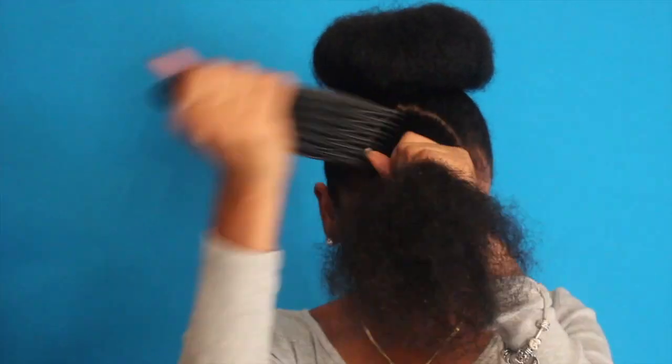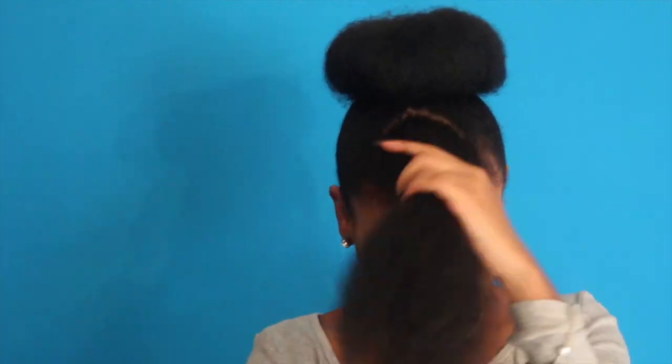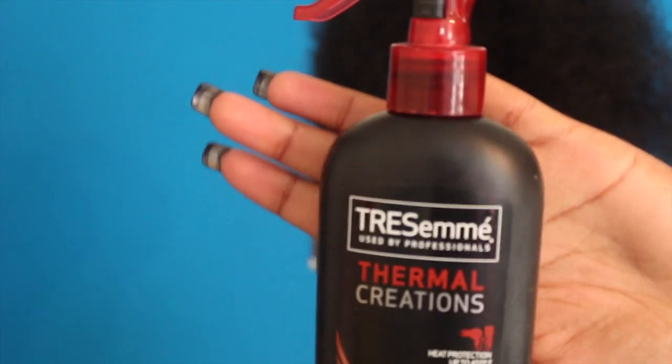Now that the pins are in, you're going to take the front section that you sectioned off for your bangs and detangle it with the pick or comb. Then we're going to take the heat protectant and spray that on our hair.